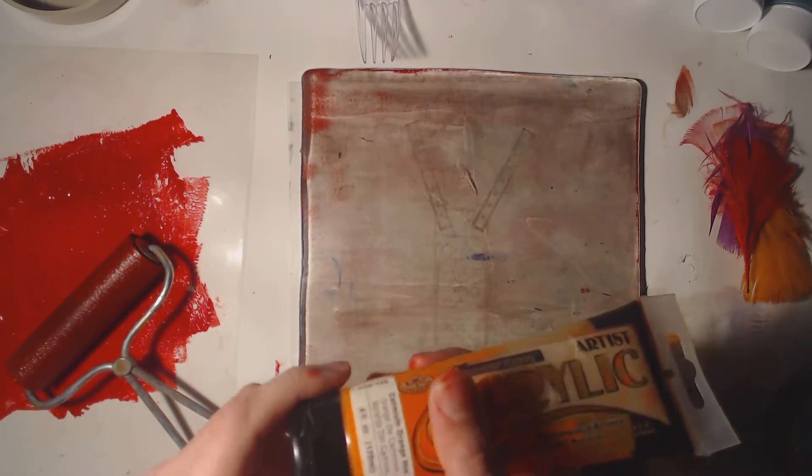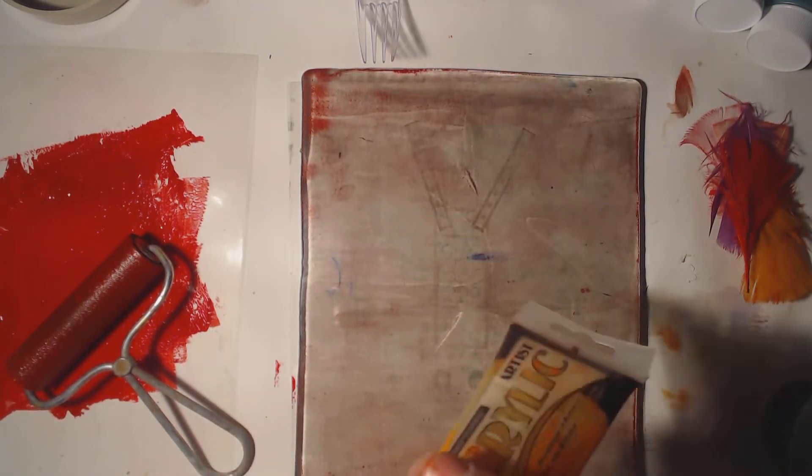This technique I'm going to call the paint and scratch. I'm going to use acrylic paint for this one just to show you how to.